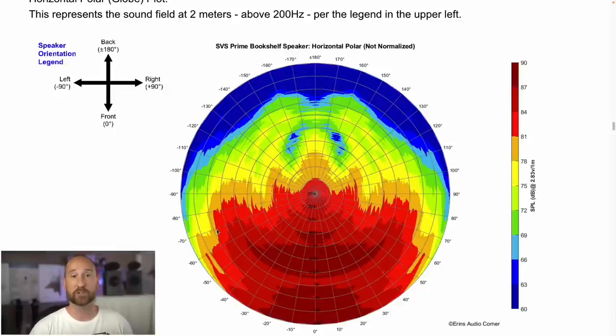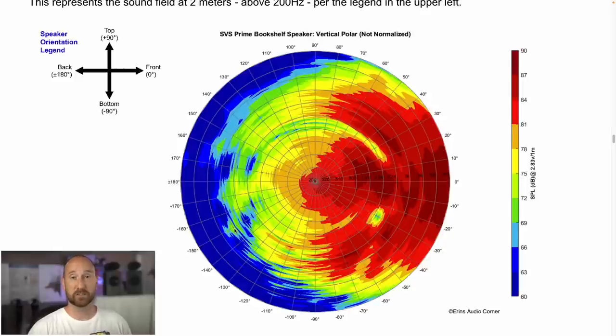Generally speaking, this speaker is pretty wide in radiation, so it has a good wide soundstage. In terms of vertical response, this is important because you want your ear at the right level to get the best sound. The data shows a hole at about negative 30 degrees, meaning you don't need to go below 30 degrees of the tweeter line. A dip above about plus 15 degrees indicates you don't need to go above the tweeter about 15 degrees. You'll want to stay roughly on axis with the tweeter, but you have about plus or minus 10 degrees of safe zone. So in a home theater with back-row listeners, you have a decent window to provide even sound for most people vertically.